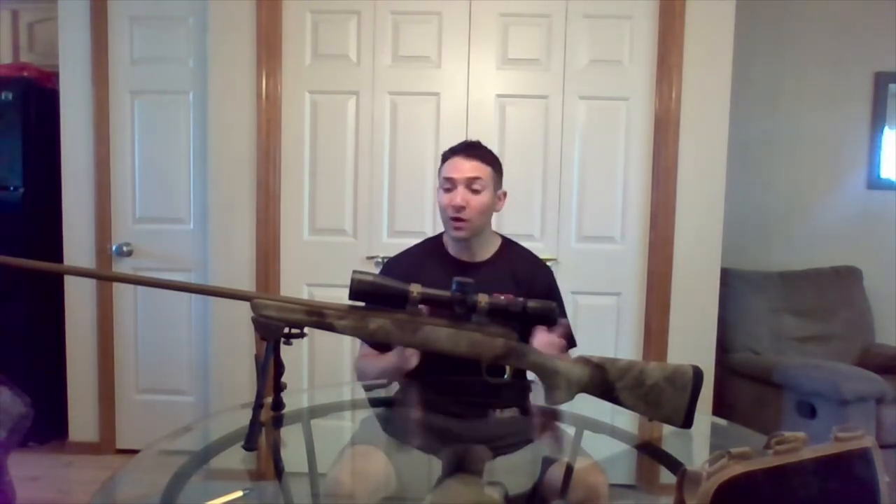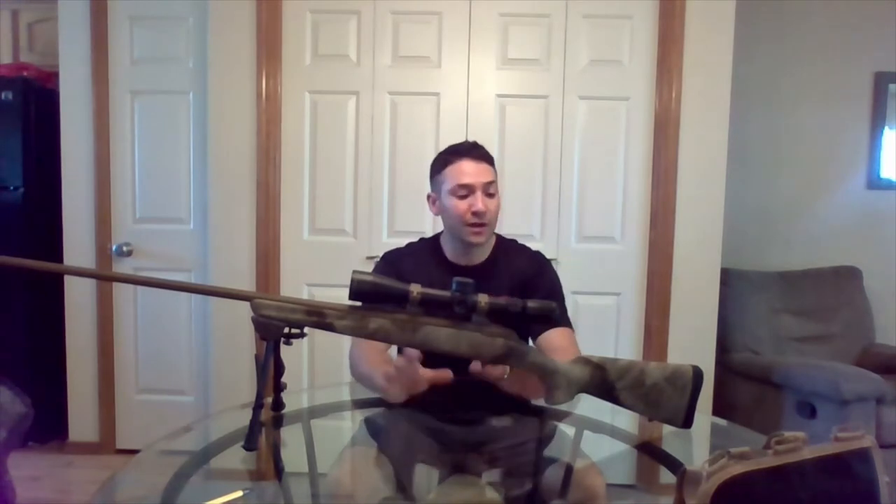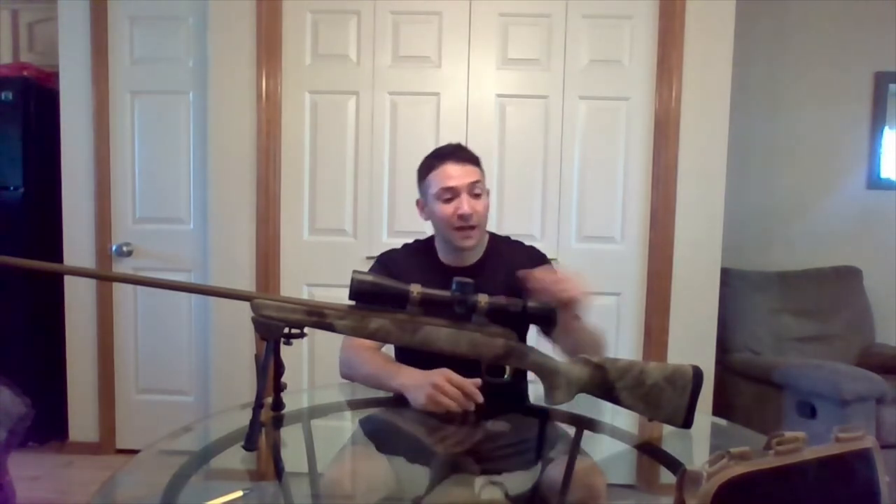Hey everybody, I'm Hunter Hughes, a 10-pilot avid big-game hunter in the Rocky Mountains. I wanted to give you a quick video looking into this new rifle build I've worked on, focusing on the stock pack I ended up choosing. After about a month of online research into all the stock packs out there, I settled on the Tactical Sharpshooter stock pack.